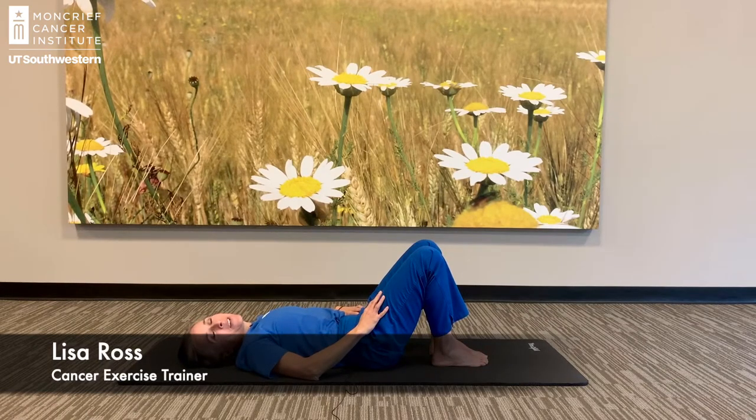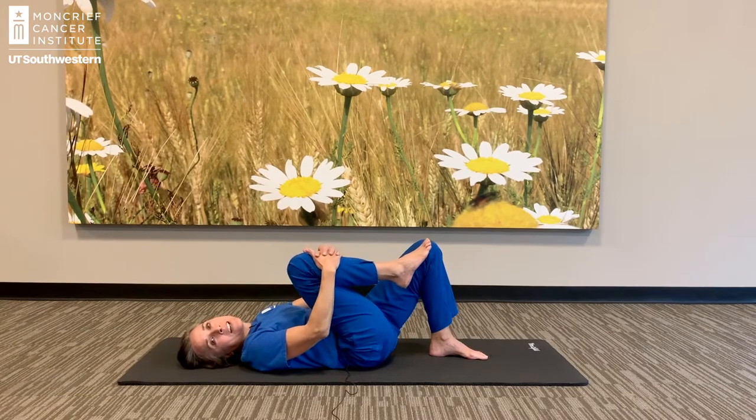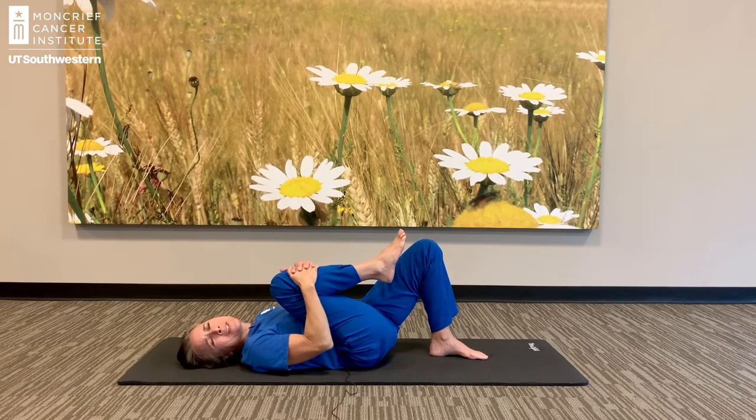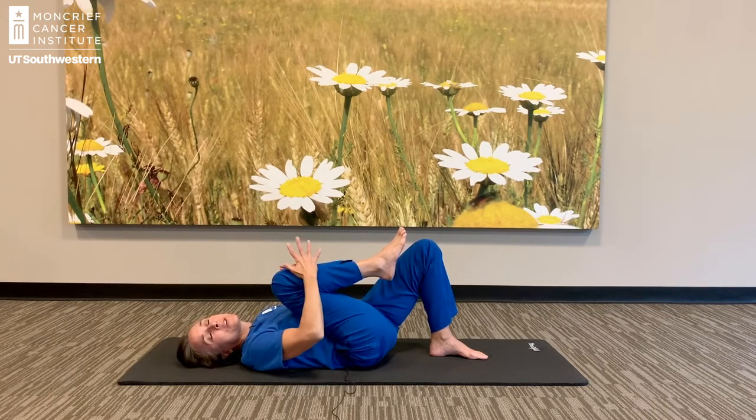Hey guys, I'm Lisa, I'm your cancer exercise trainer and I'm going to teach you how to do a single knee to chest. I know this seems very easy, but just as a reminder, this is a great stretch for your back. We're actually stretching our glutes, our buttocks muscles, but that's also going to stretch our low back.